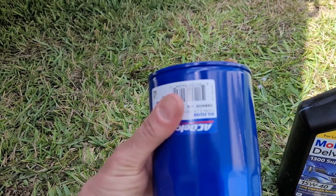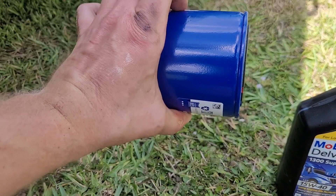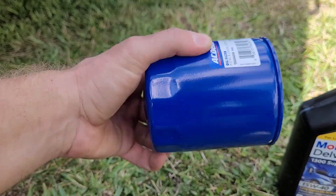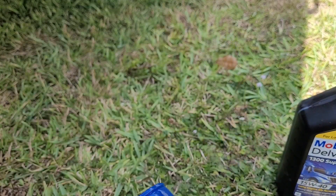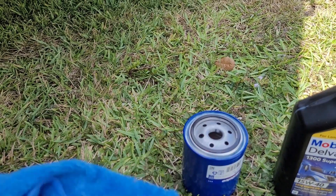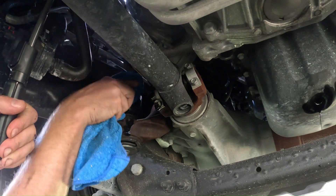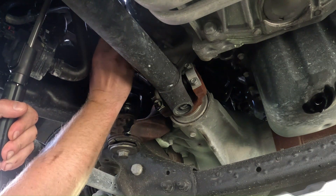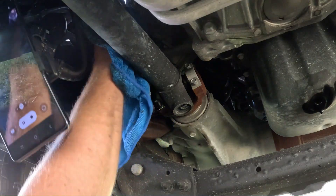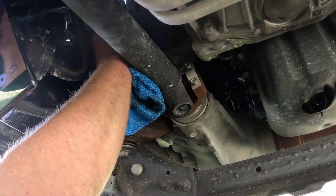In a perfect world you'd want the filter filled with fresh oil when you install it, but since it's installed like that you'd be dumping oil all over the ground, so we're just gonna put it in like this — it should be more than fine. You want to make sure you snug it all the way down with a good quarter turn.